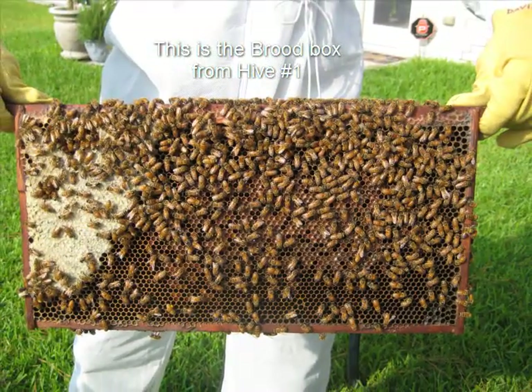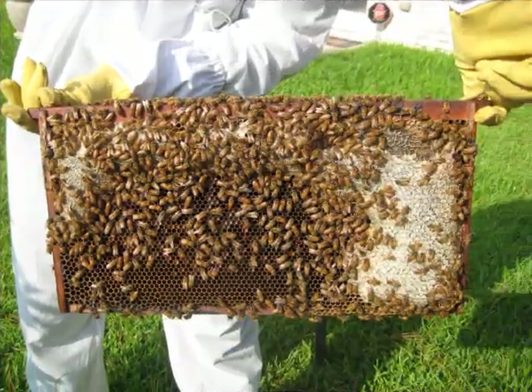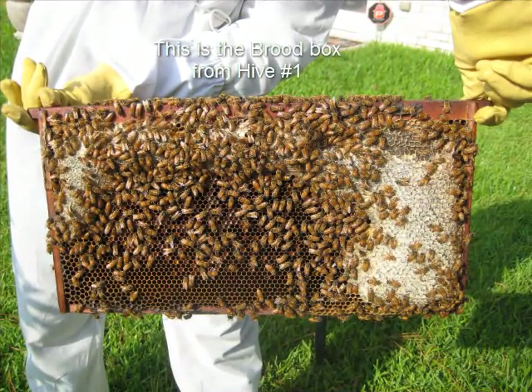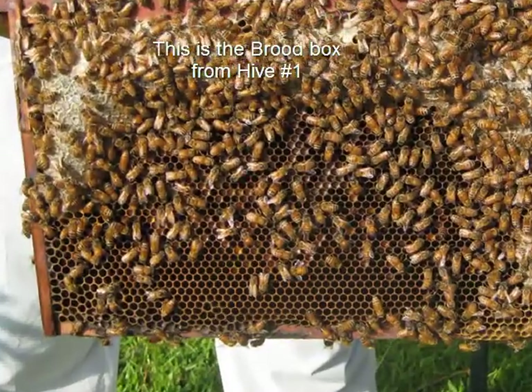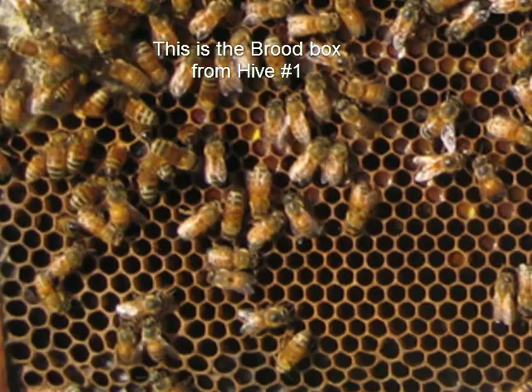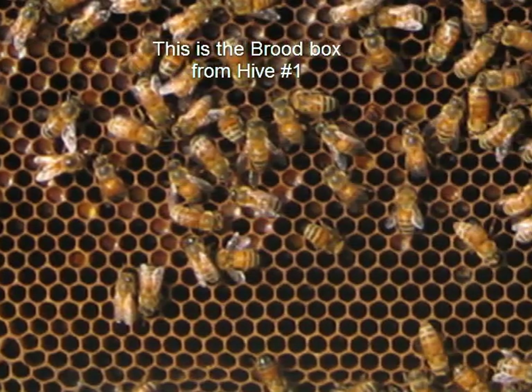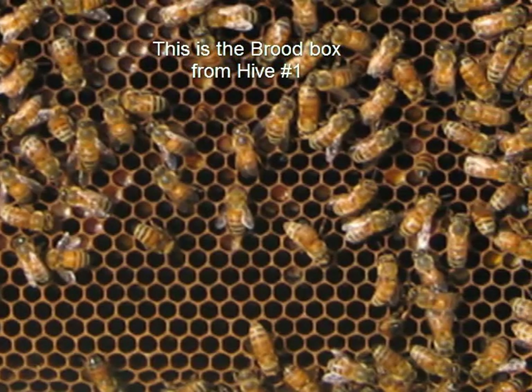Then I went into the brood box. This is what I'm mainly interested in, and I was very concerned in hive number one because there is no brood — nowhere. I couldn't find any brood. I wasn't looking for a queen because that's too hard for me to find, and I did not see any supersedure cells. So I don't know if I need to requeen here or not.